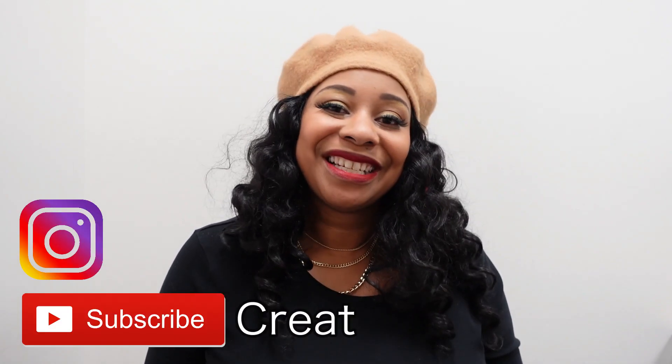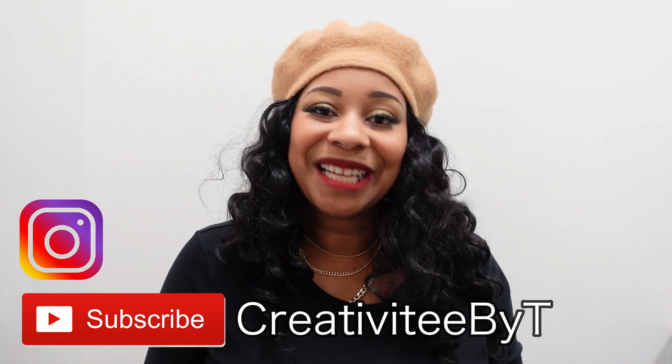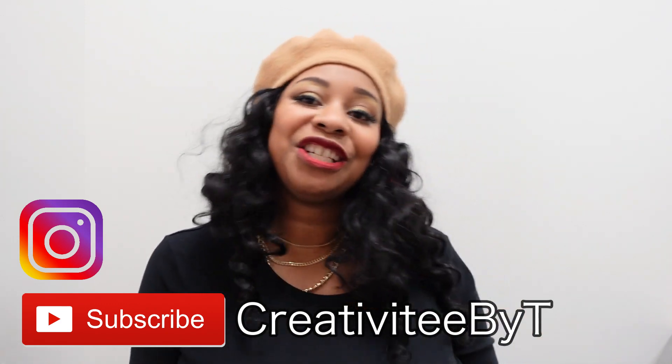Hello everyone, thank you so much for stopping by the channel. My name is Talisha, and I also go by Creativity by Tea. If you are new to watching the channel, I welcome you and hope you consider subscribing. Thank you to all of my returning subscribers for coming back and for your continued support.